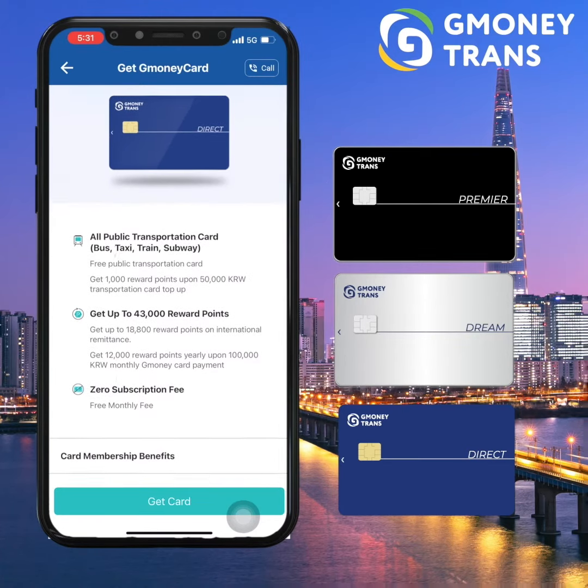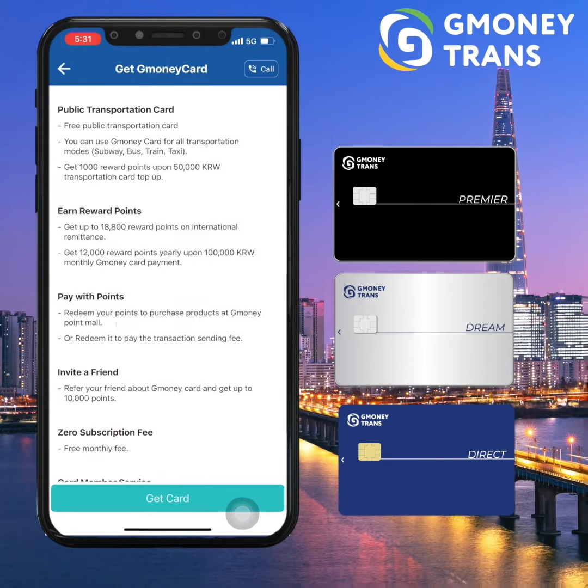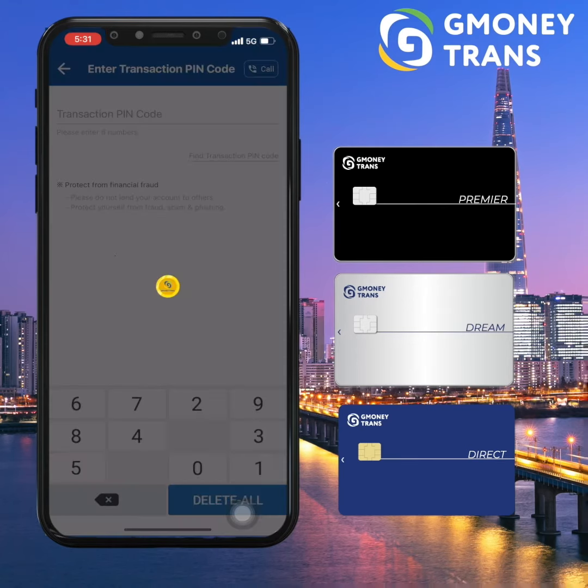Now you can read the use and benefits information of your card on this part. The next will be to agree to all the terms and conditions. For security purposes, you have to enter the six-digit transaction pin code.